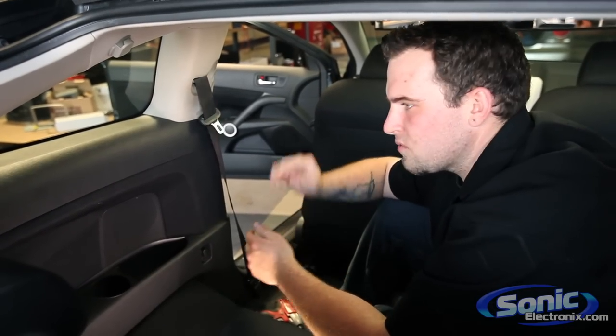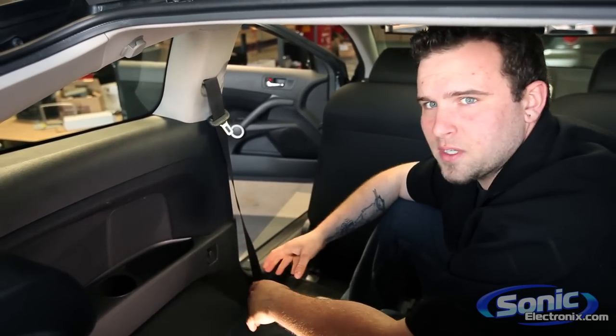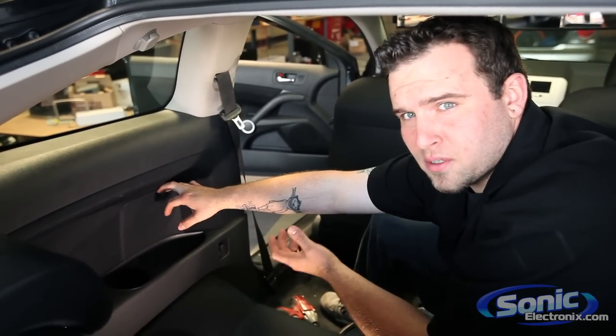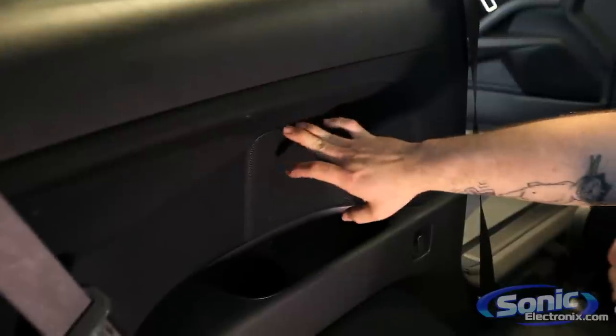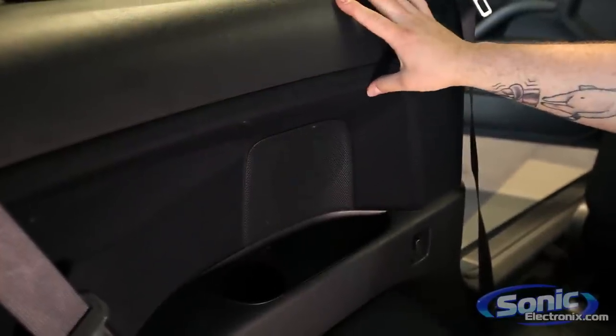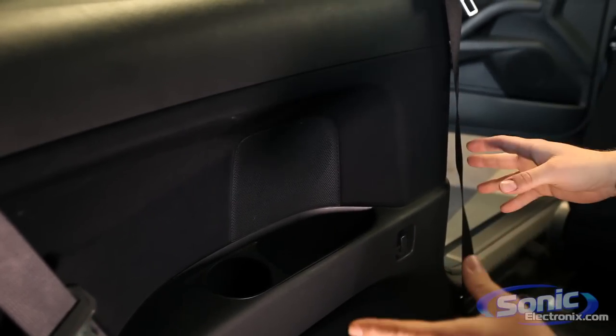All right guys, so step two of this process in replacing your factory car speakers is actually removing the panels and getting to the factory speaker. Now in this process a lot of people think that they can actually pry on the factory speaker grille, which in this case you can't. A lot of older vehicles you may be able to where it pops off, but I suggest removing the entire panel — make it easier on yourself because now you can actually access the factory speaker, all the wiring, everything you need to do.